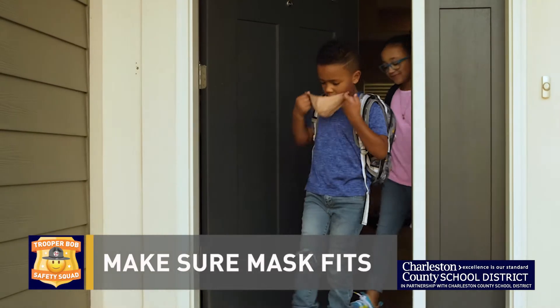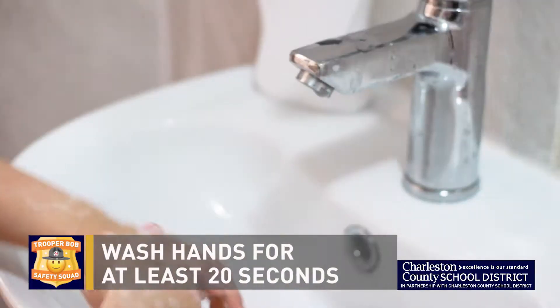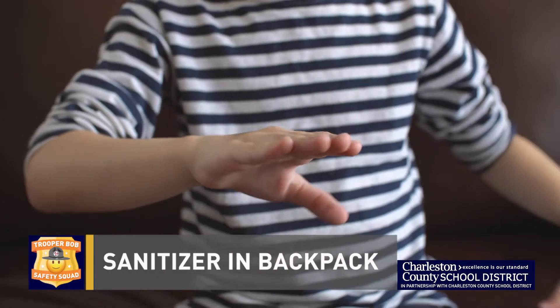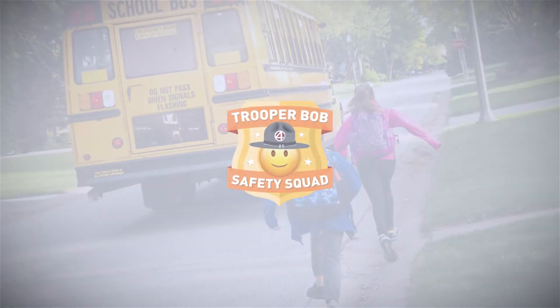Find a mask that fits properly. It should cover your mouth, nose, and fit snug behind the ears. Wash your hands for at least 20 seconds, or sing Happy Birthday. Keep hand sanitizer in your backpack if you can't get to a washing station. Remember these Safety Squad rules and you'll be a member of the Trooper Bob Safety Squad.